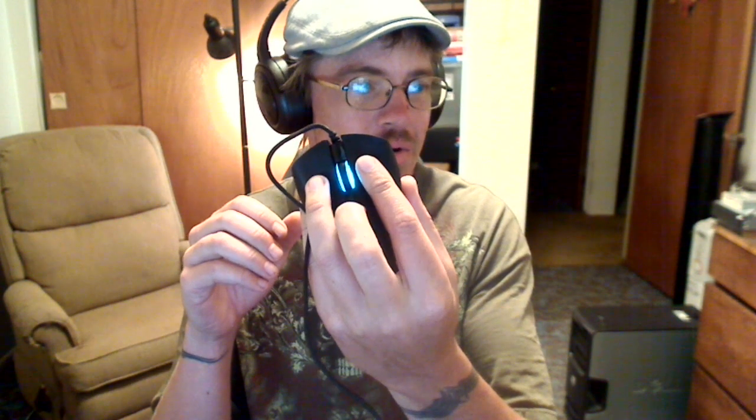Either way, with this mouse you can switch between palm grip or fingertip grip. It's more of a fingertip grip in that, in order to reach the DPI buttons, you need to have a lighter touch and a fingertip grip. But that's just the one I have on hand, so let me know what you think.